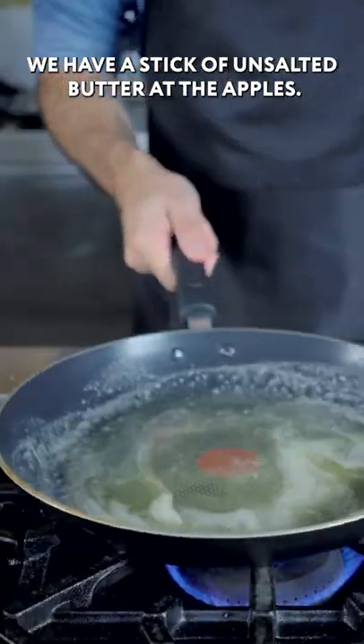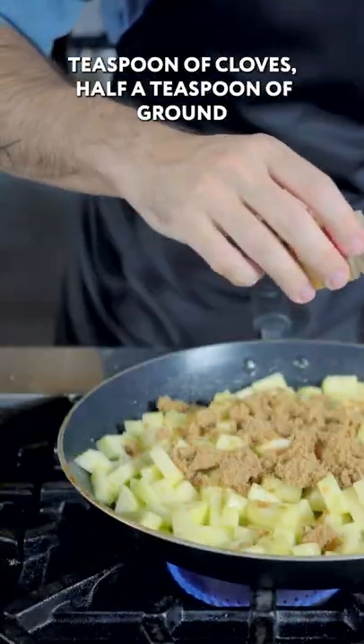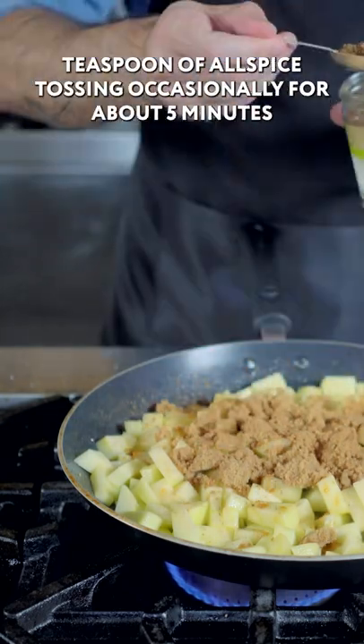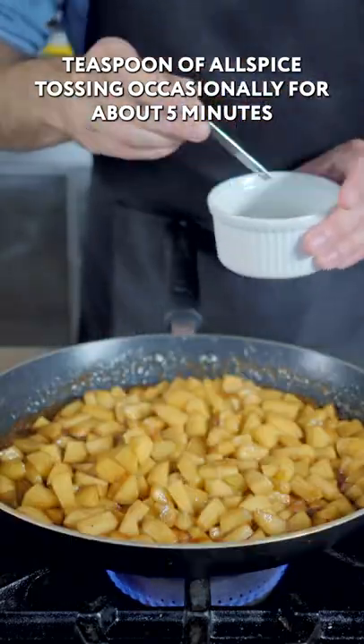We have a stick of unsalted butter. Add the apples, give them a toss before adding brown sugar, a quarter teaspoon of cloves, half a teaspoon of ground ginger, a teaspoon of cinnamon, and a quarter teaspoon of allspice. Toss occasionally for about five minutes.